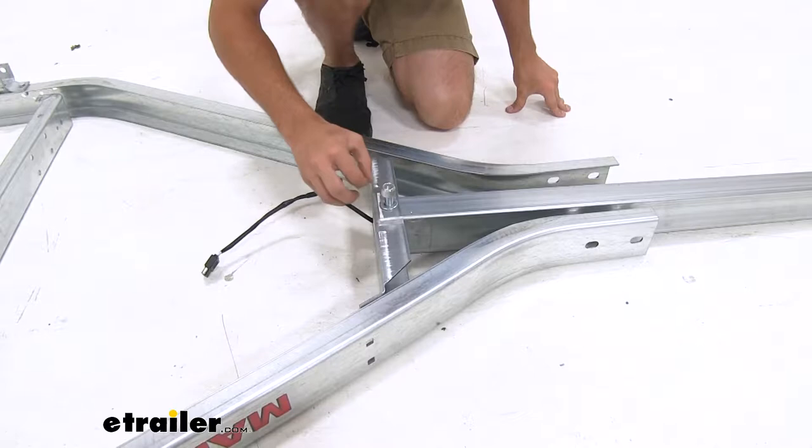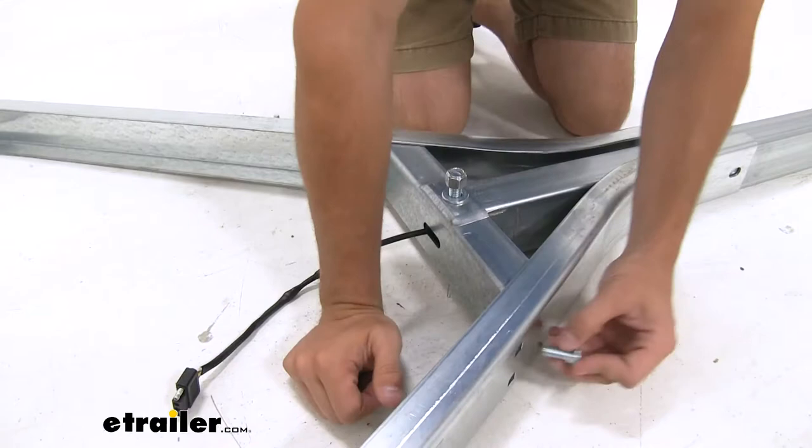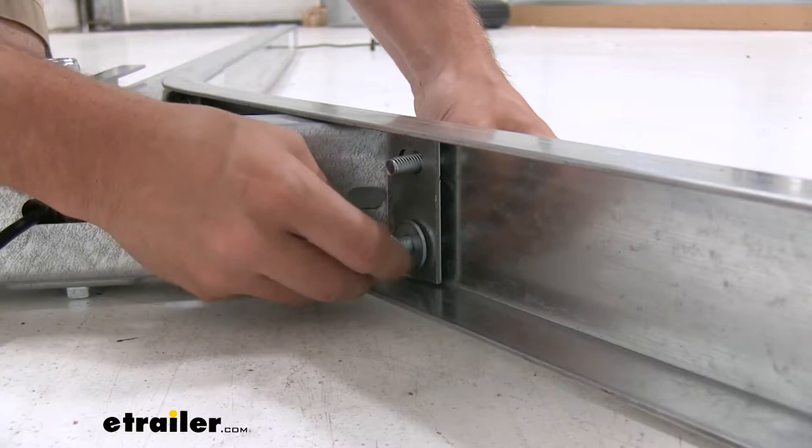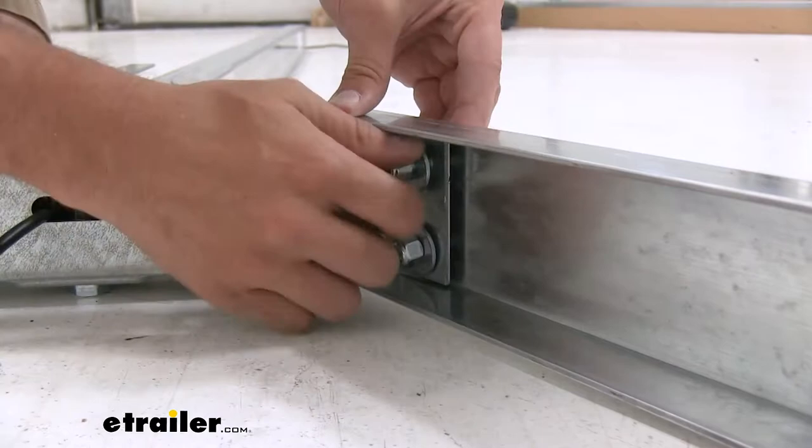Now we have the bracket slid in. We're just gonna get the carriage bolts installed on the bracket. On the inside, we go flat washer and lock nut. Just like the bracket bolt, we're just going to hand tighten for now. Then repeat this for the other side.